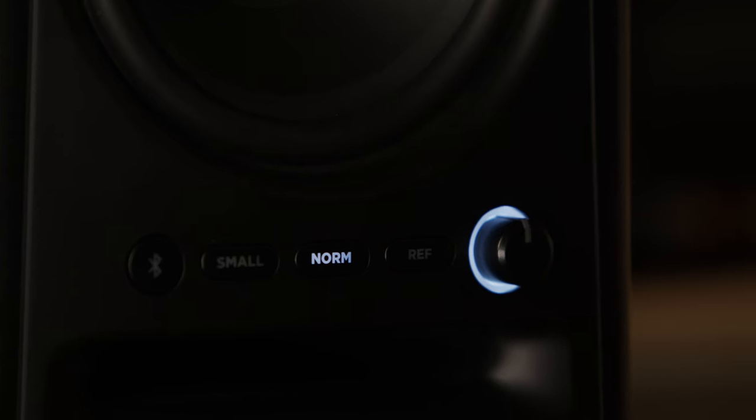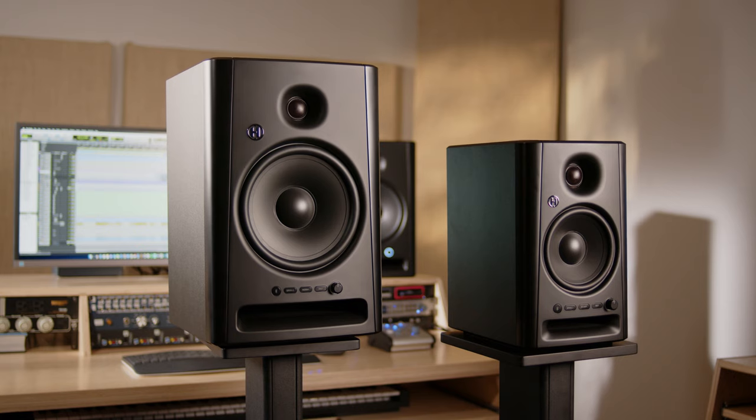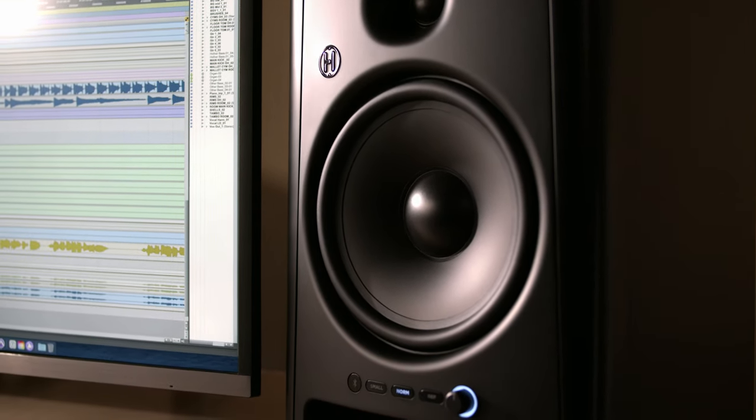Also, the high and mid frequencies are very evenly distributed — very satisfying in Normal listening mode, but also very revealing and accurate in Reference mode. So if you want to learn more about the Harbinger VariStudio 500 series studio monitors, head over to GuitarCenter.com, contact one of their expert gear advisors, or head on down to your local GC store yourself and check them out. I know you're going to like them.